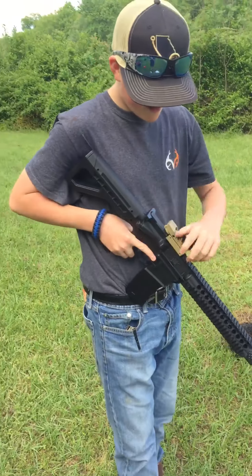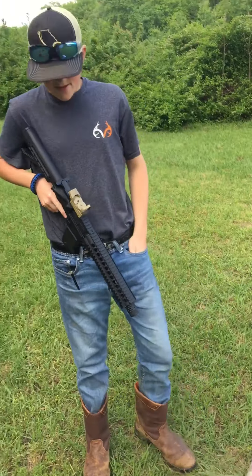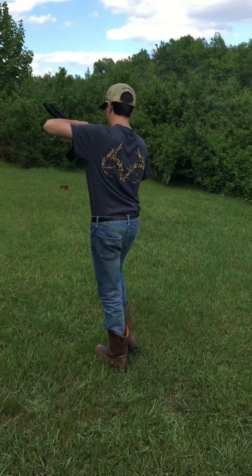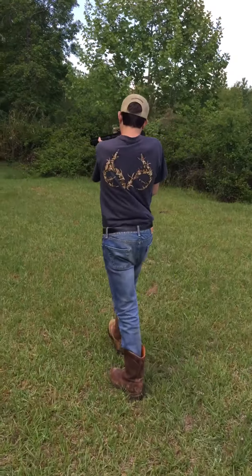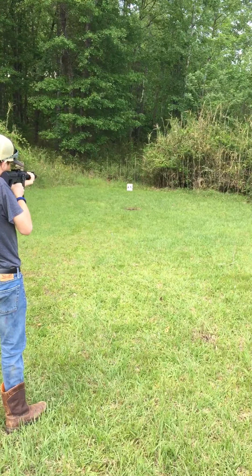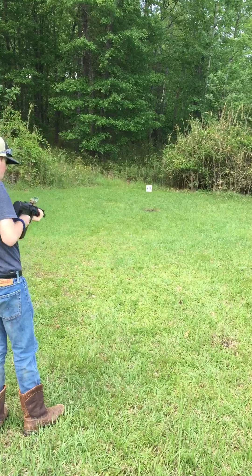We got our guns right here — we got my AR, and we got Mason's two guns right here. We're going to be starting off with this first. So that's on safety. Now let's turn on the optic. All right, it is locked and loaded.